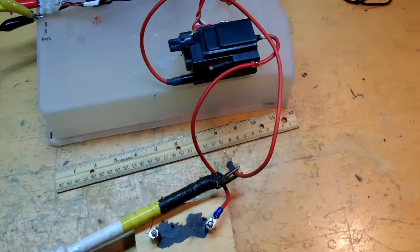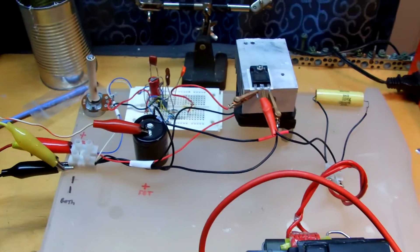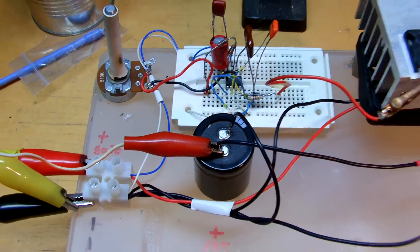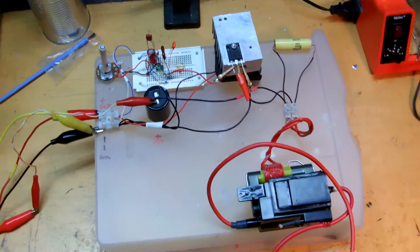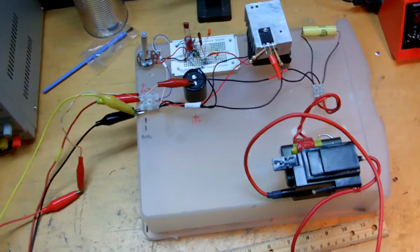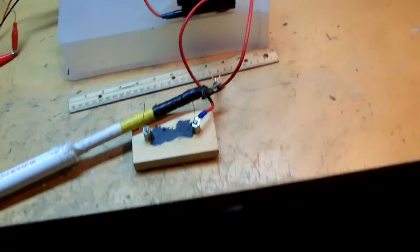I usually don't get arcs like this from just a TV flyback. It's a bit of a dirty setup, but just to show you guys — I thought it would be cool. So I'll put the camera on the tripod here.